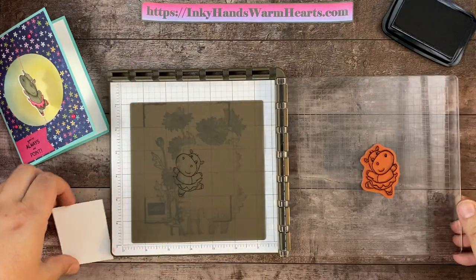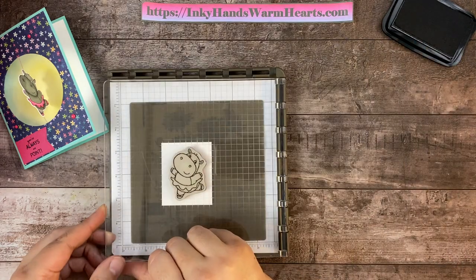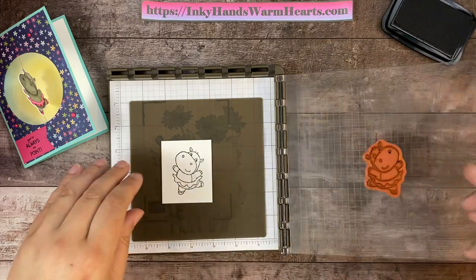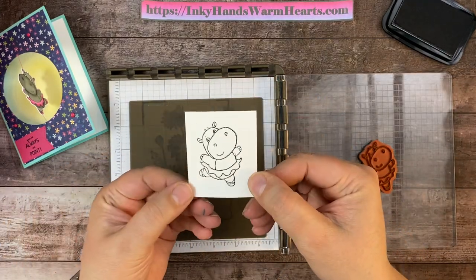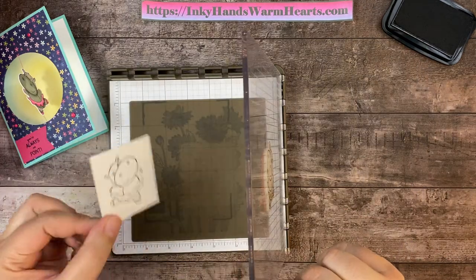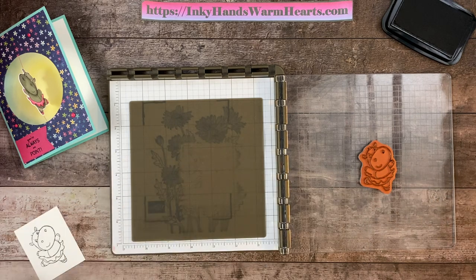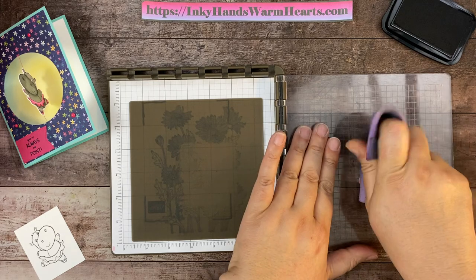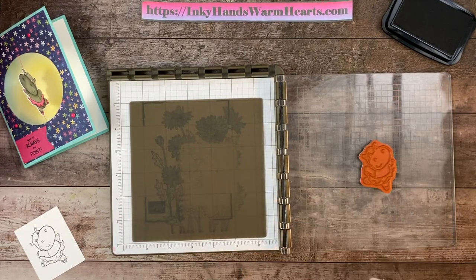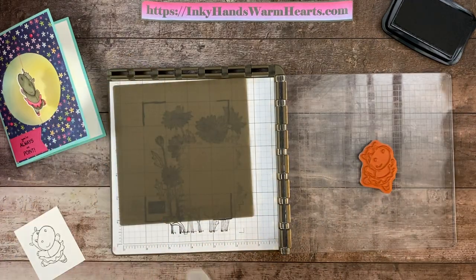Now I'm going to take my paper and place it down. I'm not going to put any more ink on the stamp — I'm just going to use what's left and press it down and give it a nice press. When I flip, there is my hippo on the other side. See how she's the opposite of the stamp? There's the stamp and there's the opposite because we stamped her down and picked her up — she's the reverse. The reverse side is the side I'm going to be coloring. Let me also clean my silicone mat since it didn't pick up everything.